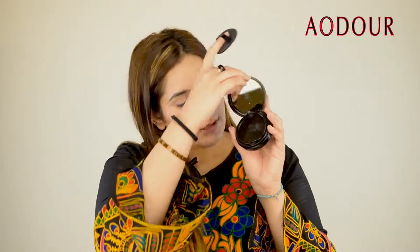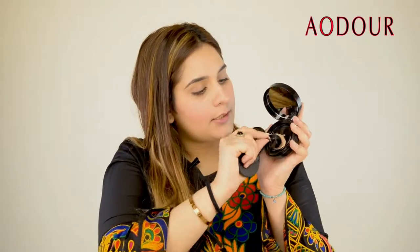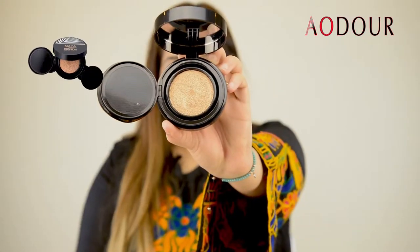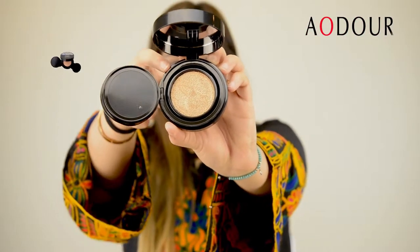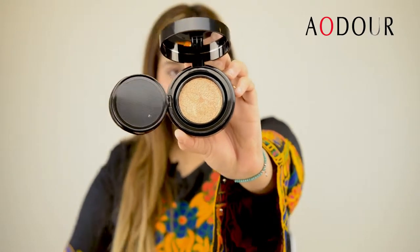So whenever you are out, traveling, and you need to do touch-ups bohut jaldi, this is the product you need to own. Yaha pe is ka ek space hai sponge rakhne ke liye jis se aap apni foundation apply karenge. This is called an air cushion because inside you can see there is a sponge, aur is sponge ke under saari foundation soaked in hai.